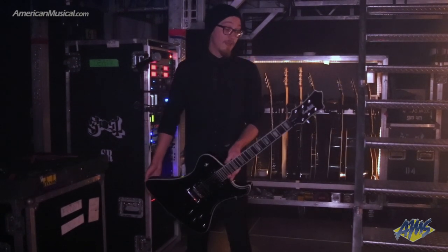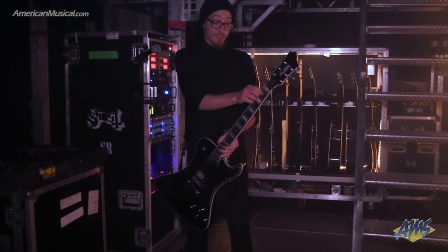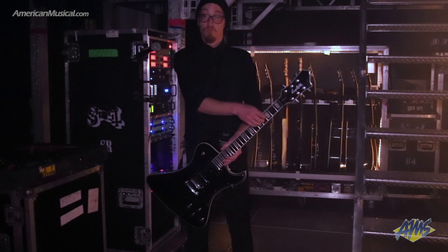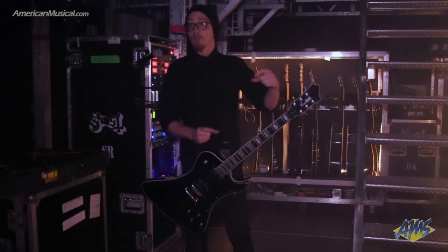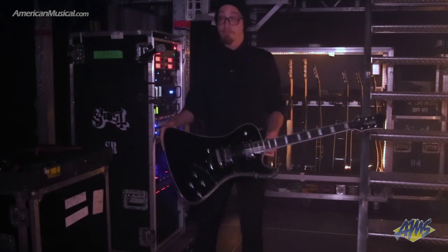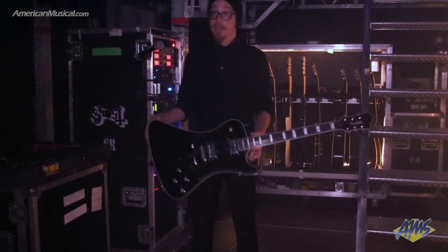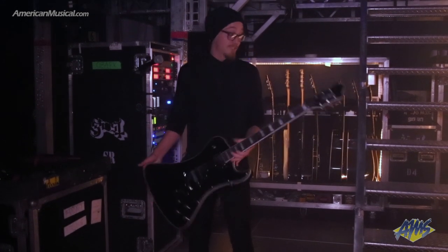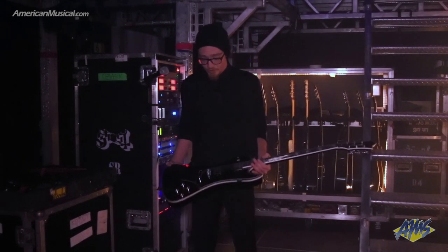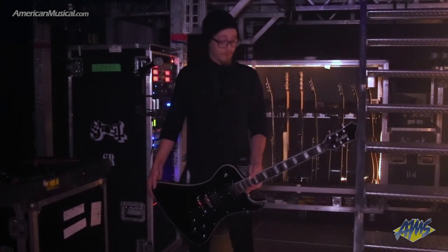These guitars are solid, in conjunction with having a five-piece maple neck. Hagstrom also has what they call the H-Expander, which is basically just a reinforcement piece of metal that the truss rod runs through. I haven't done a neck adjustment in probably at least a year, and I haven't done one on this one since it's been out of the box. They last, they stay in tune, and they just work and sound killer.